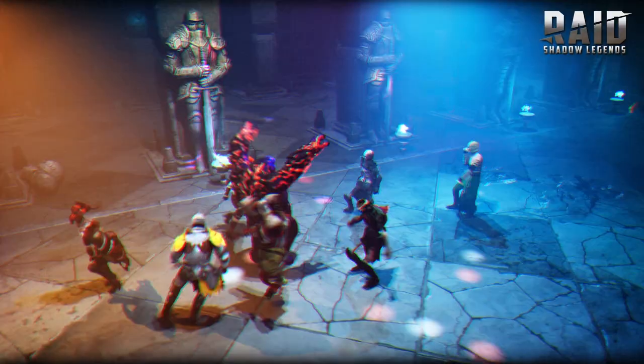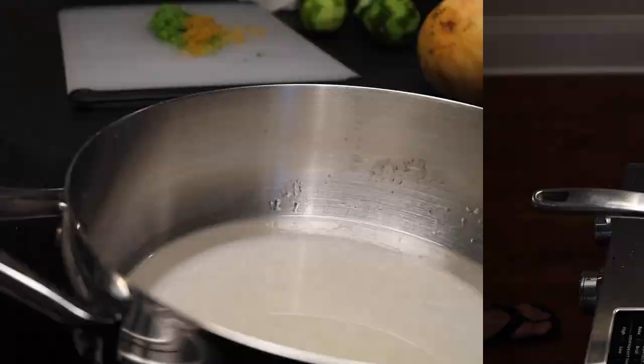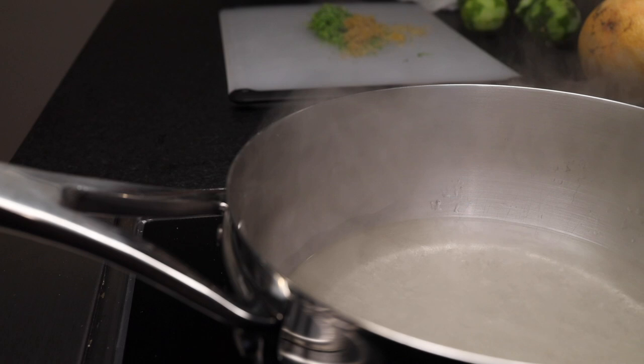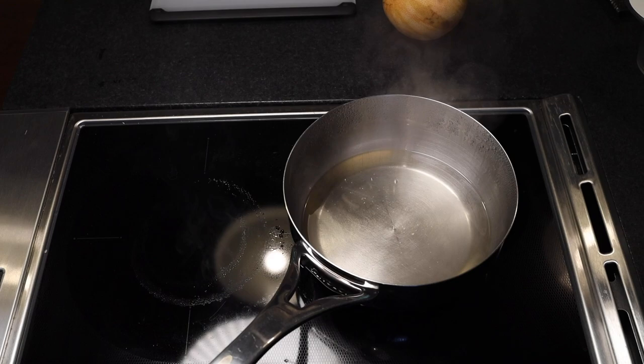We've got a nice big pile of zest. Time to make simple syrup. A little pot on the stove — I'll put in a cup of white sugar and a cup of water. No need to stir, just turn the heat on high and bring this to a boil. If you're doing this with children, be extra careful — hot syrup is dangerous stuff. As soon as it boils, your sugar is fully dissolved and you can just take it off the heat. Wait until it has stopped bubbling, and then put your zest in. If you put in the zest while the syrup is still boiling, it'll turn brown. Now give this a stir, and let that sit and steep off the heat while you juice your citrus.